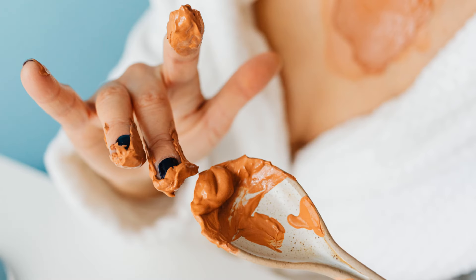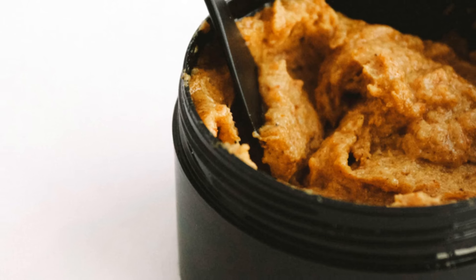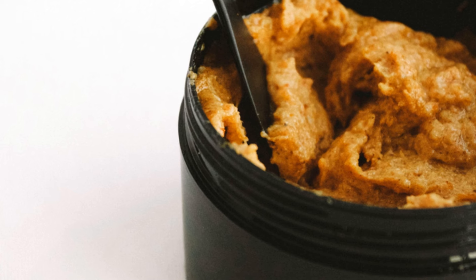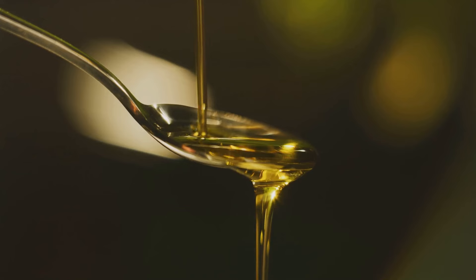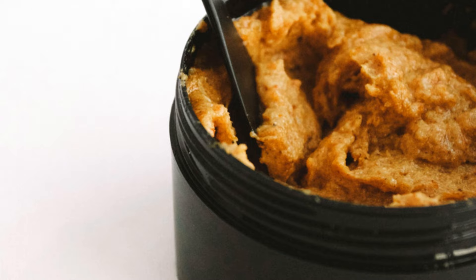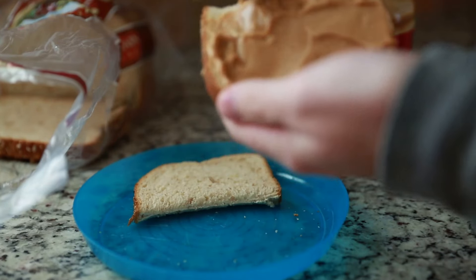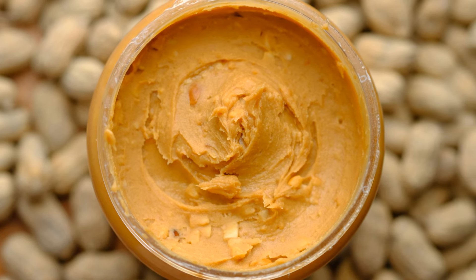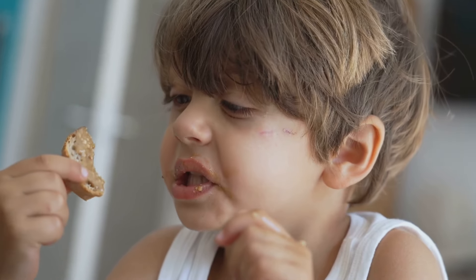Okay, peanut butter lovers, this one's for you. Tired of that annoying layer of oil on top of your natural peanut butter? Store it upside down. This prevents the oil from separating and rising to the top. When you flip it back over, the oil has to travel through the thicker peanut butter, resulting in a smoother, more consistent texture. No more struggling to stir in that separated oil, no more dry peanut butter at the bottom of the jar. So next time you buy natural peanut butter, remember to store it upside down.